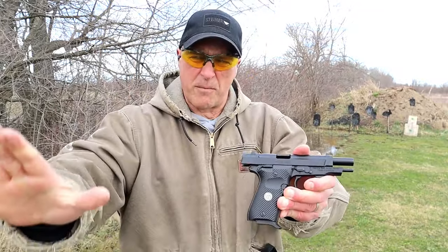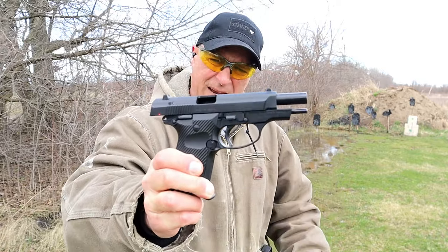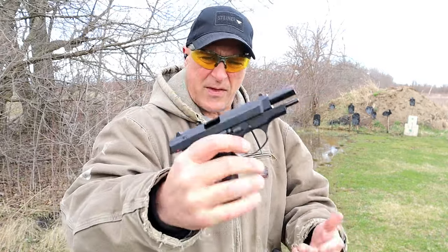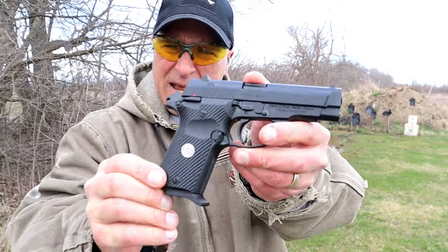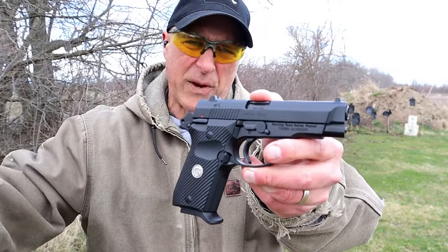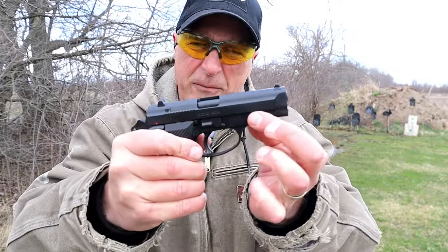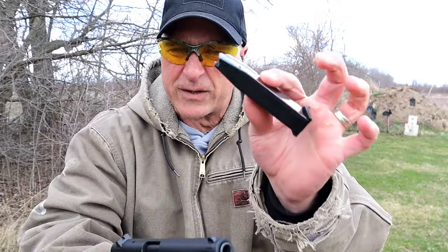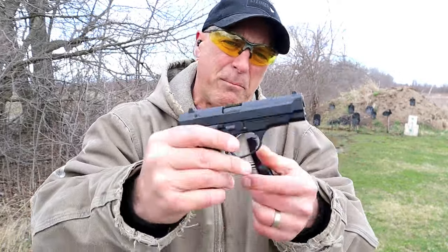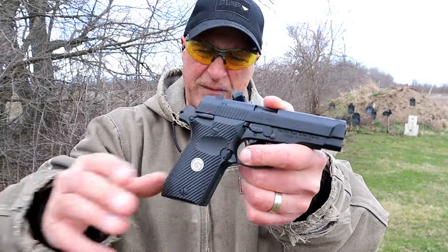Those were my first shots with the Gearsan MC14 BDA. This was modeled after the Browning BDA and it is chambered in 380. It's a new release from Gearsan. It has an aluminum frame, 3.8 inch barrel, and a 13 round magazine. Budget price — you're looking at between $330 and $350 for this handgun, and I think it offers a lot.